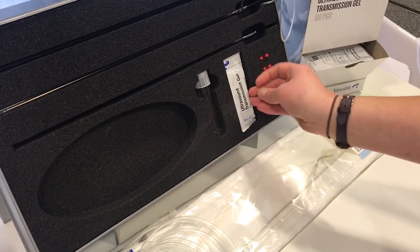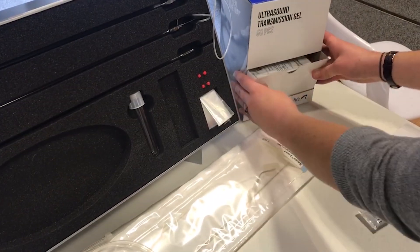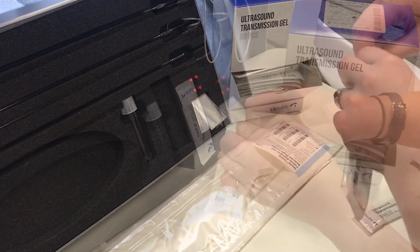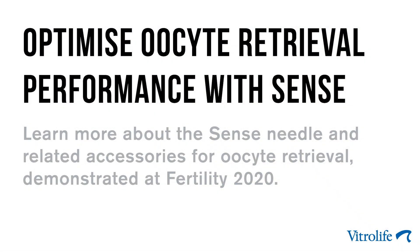Moving on to the transmission gel. The thing that's really handy is that they come in this box. For the nurses, it's very easy to take an individual pouch, which is very easy to open while in the procedure room — just like that.